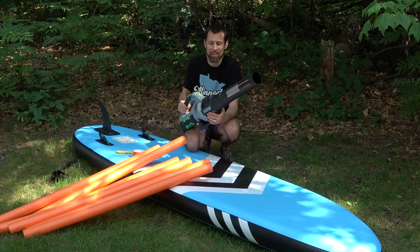Ever since I got this paddleboard, I thought it might be fun to try to use a leaf blower as a motor.